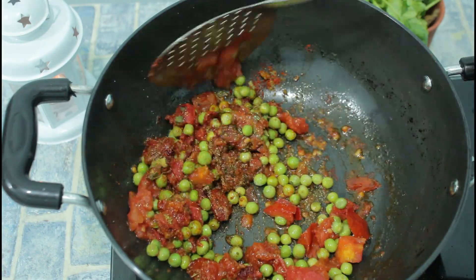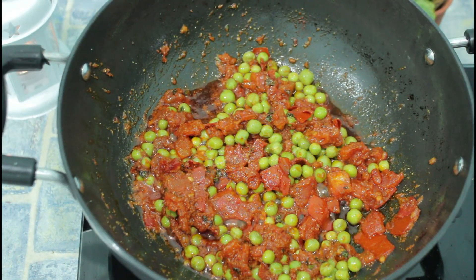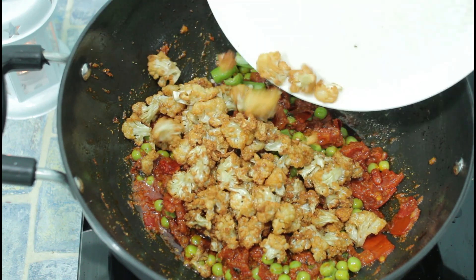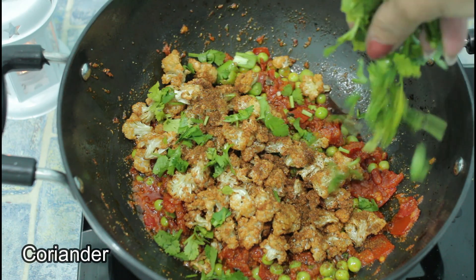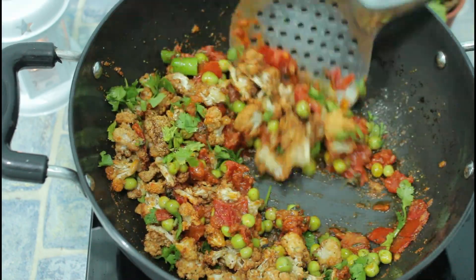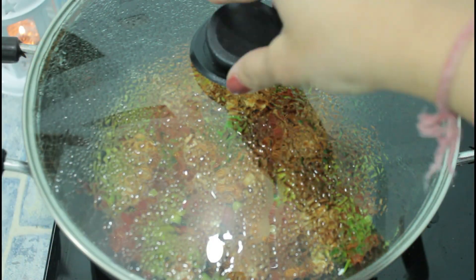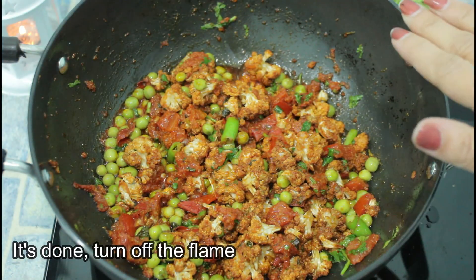We will cook it on low flame, then mix it well in the pan. We will mix it well for about 5 minutes, then cook for 2 more minutes, and our full gobi recipe is ready.